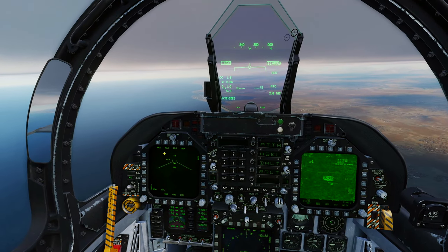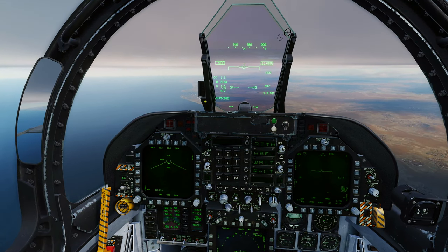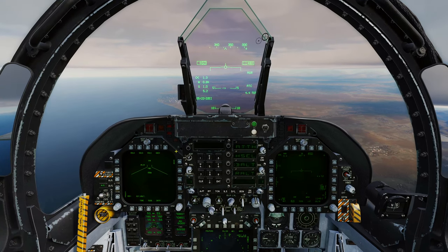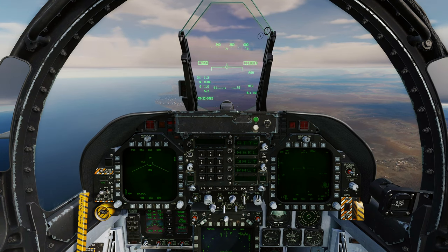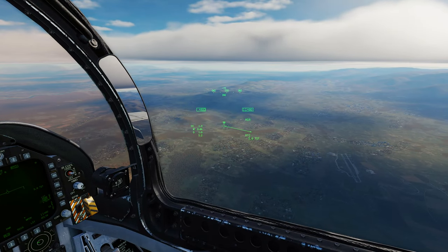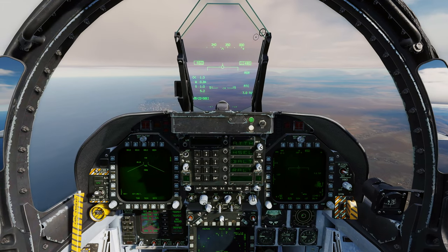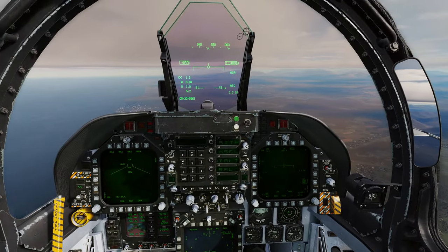That is laser-guided bombing 101! We've gone through all the different types: the GBU-12 (500-pound), the GBU-10 (2,000-pound), the GBU-16 (1,000-pound), and the GBU-24 Paveway III (2,000-pound, more accurate, employed slightly differently). The advantage of laser-guided bombs is you can stay above threat altitude — above an IR SAM's engagement envelope for example — drop from straight-and-level flight, and put the bomb precisely on target without ever entering the enemy's engagement range.